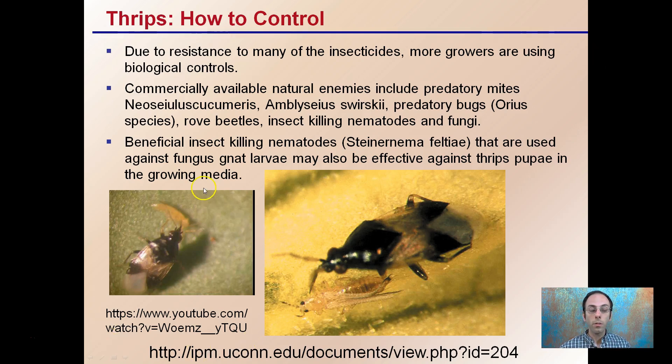You can link to a YouTube video to see biological controls in action, and there's also a document available for more information. This shows thrips getting infected by biological controls, which are being used at greater rates now due to the buildup of resistance to common insecticides.